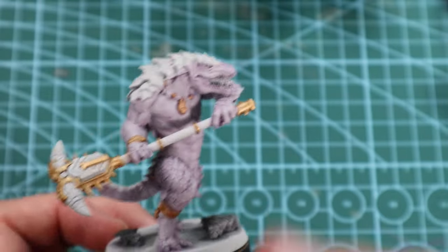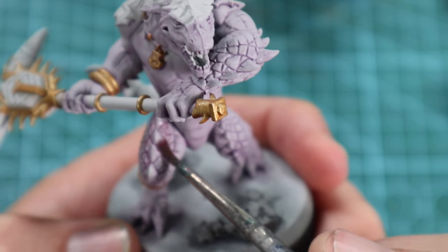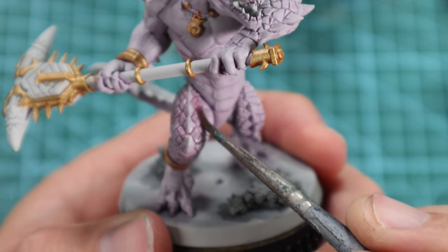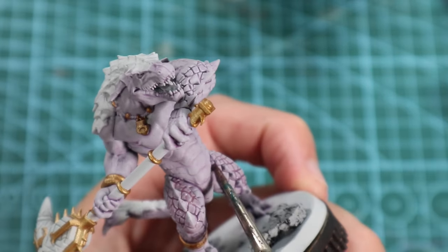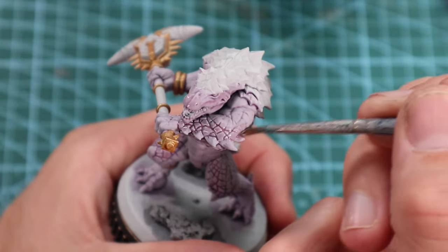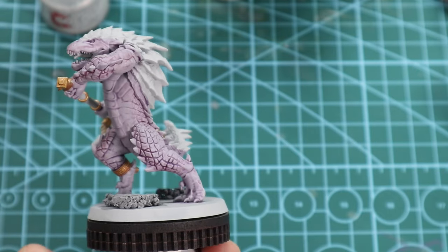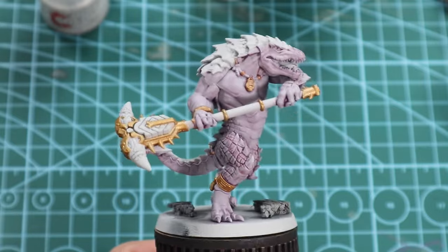Around the mouth and the neck muscles — contrast medium and Carroburg Crimson 50-50 — and we're just going to put it on around all these horns, spikes, just to try and give it a little bit more interest to the eye. Done. Looks great — nice and subtle, but it does exactly what I needed to do.